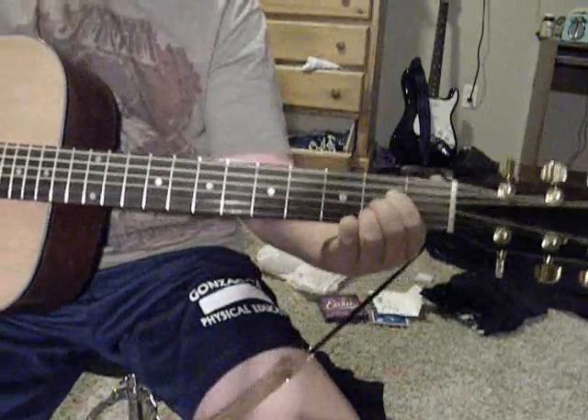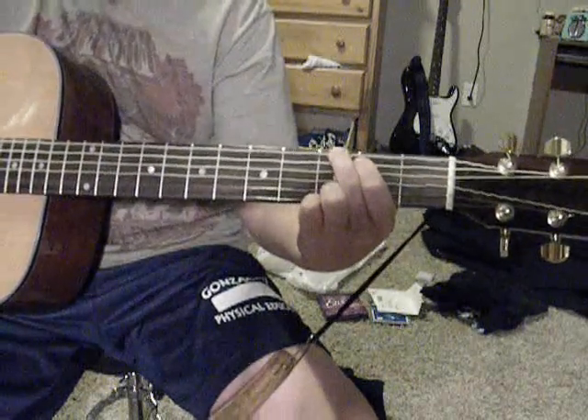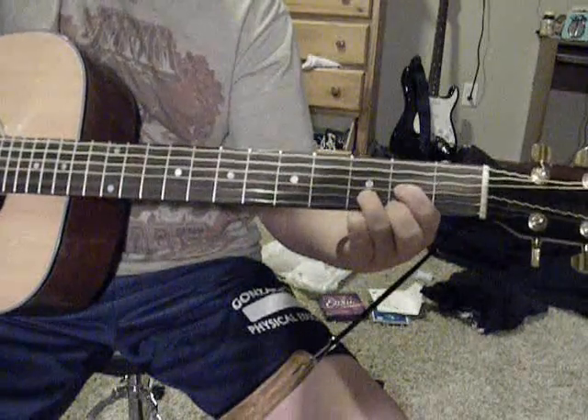It's just a couple chords. First it's A, then it's G, then it's C, then it's D.